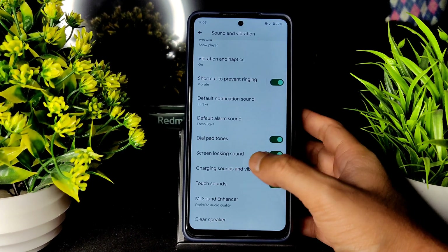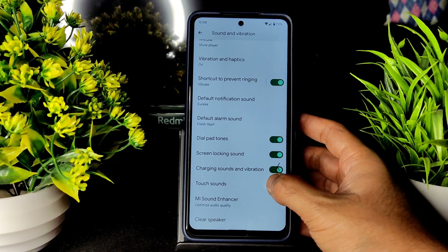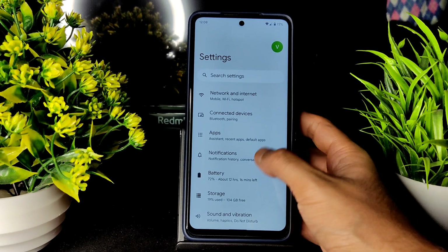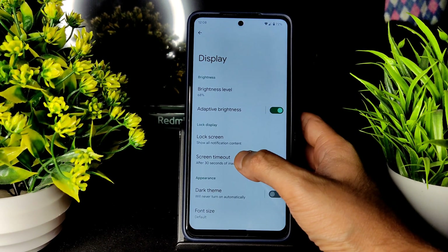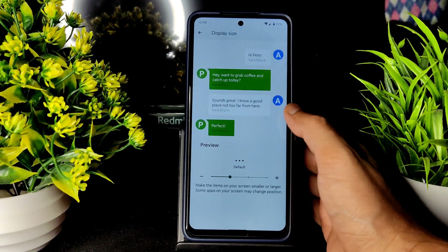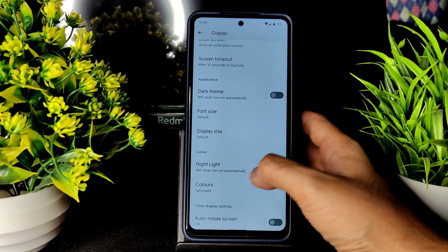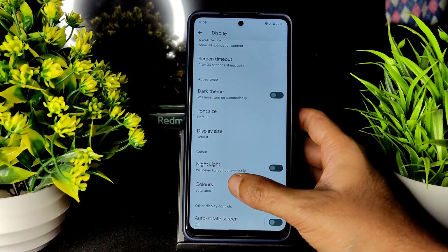Coming to Sound and Vibration — all basic settings are included with the sound enhancer. You can choose the headphone type under preset. Vibration and haptics are available and can be enabled or disabled. Display settings: brightness level is there, adaptive brightness is working fine, screen timeout can be chosen. Dark theme as I said is not pitch black. Display size can be adjusted — keep it small so more icons fit in the app drawer.